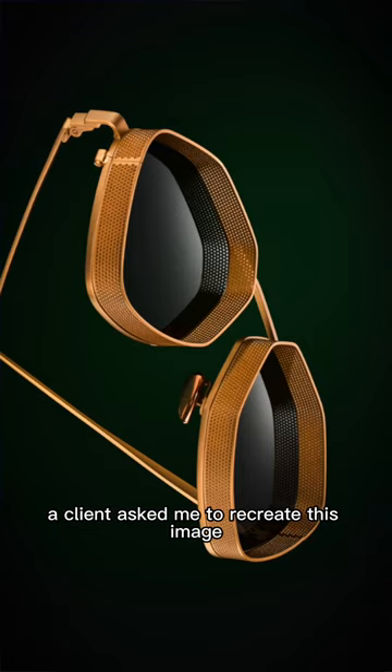A client asked me to recreate this image with a new pair of glasses and I'm gonna take you along. Let's go!